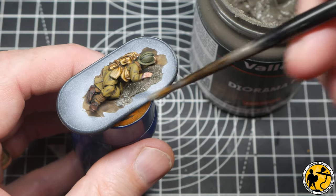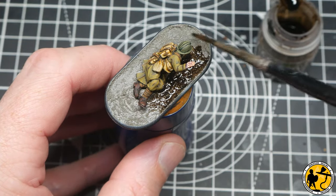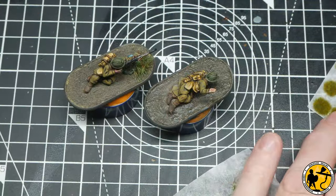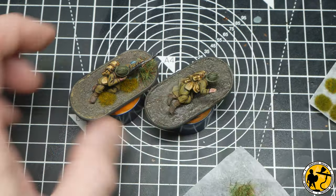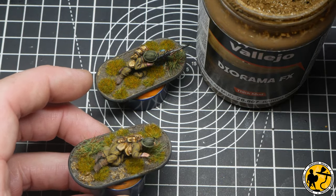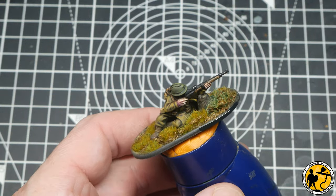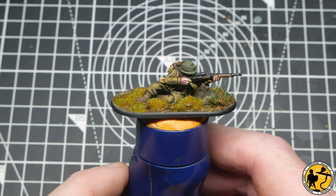Moving to the final stages, I'm applying Vallejo basing texture and washing it with Agrax Earthshade when fully dry. Then I brush on some dry pigment, blow away the excess, and add lots of tufts to make the ground look natural. Returning to Vallejo Earth Effects — European Mud — which is a really nice effect to add to your base, especially for grimy things like World War II.